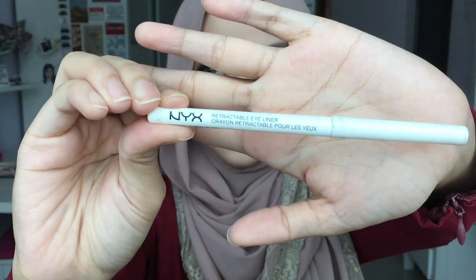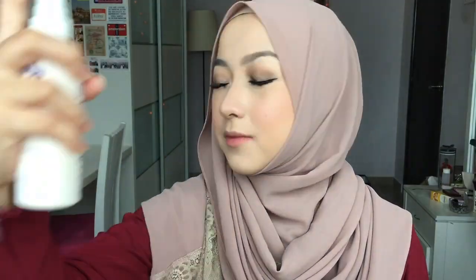Almost done! Now take this NYX Retractable Eyeliner and apply it on your waterline. As always, highlight the inner corners of your eyes to brighten up the look. Finally, use some of this Urban Decay All Nighter Makeup Setting Spray and you're done!